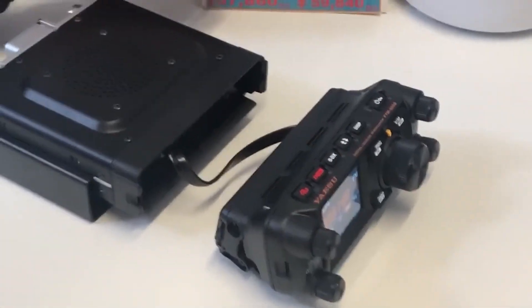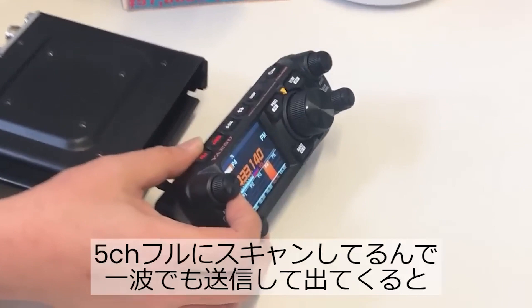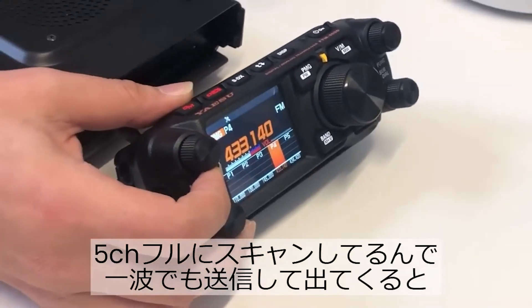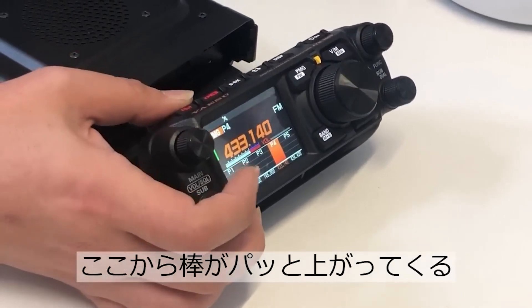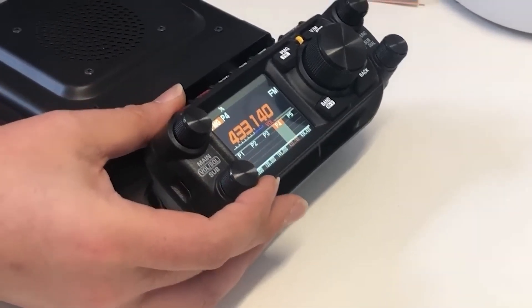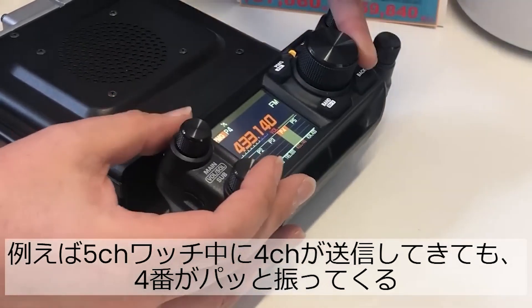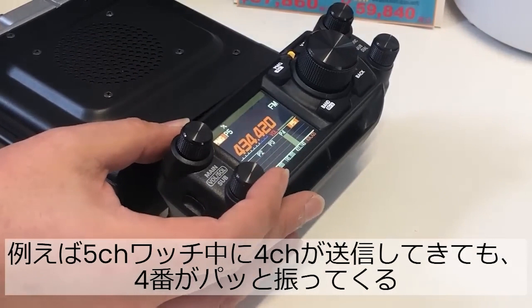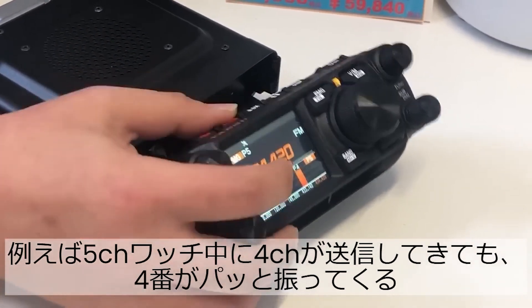In modern times we're used to cell phones where the majority of what you do is all touchscreen. Recently I rented a Ford Edge and besides radio controls, much of the climate control system was controlled via touch on the screen.